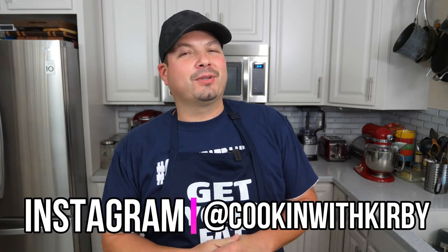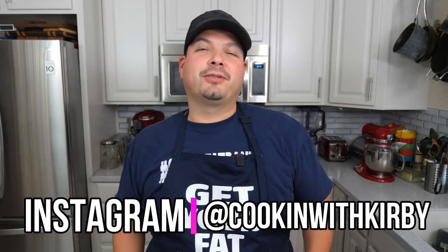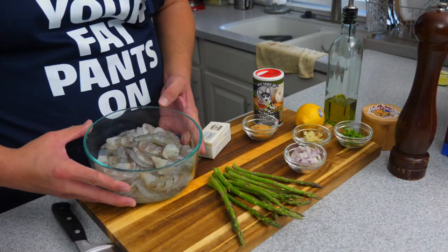Welcome back everybody. In today's episode of Cooking with Kirby, we're gonna be making some garlic butter shrimp. I'm over here at AB's house and I'm gonna be serving them for a feast, so let's get into the recipe.